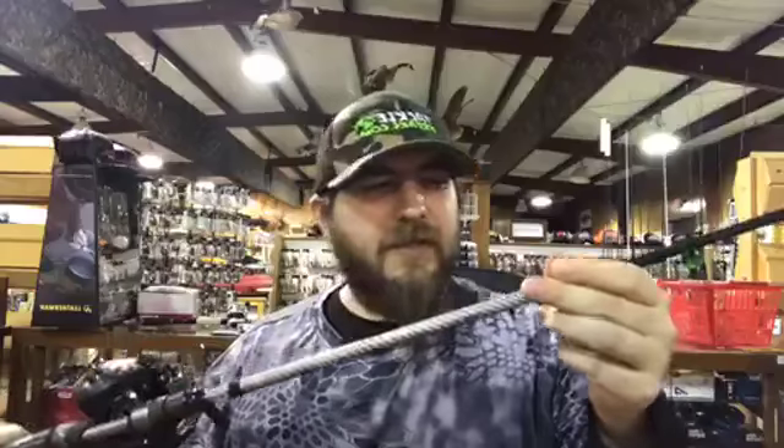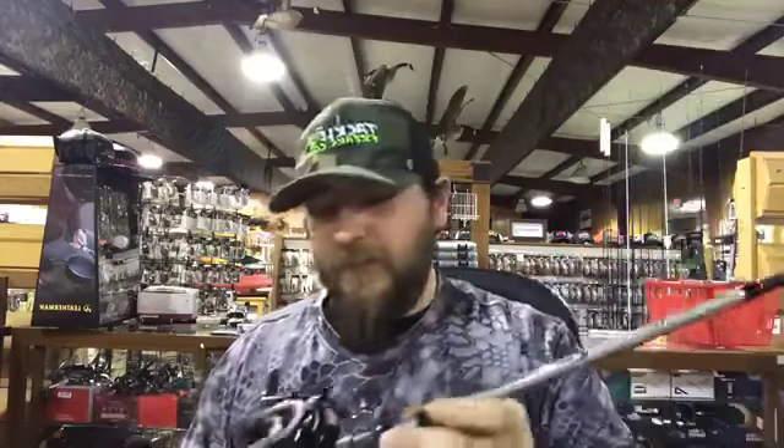I'm going to give away a free Denali rod on the Tackle Freaks page tomorrow, so appreciate Denali for sending one. For rod length on square bills, I like six-foot-six to seven foot. Seven-foot-two is about the max. The reason is you're not making really long casts — you're throwing to targets. Watch Takahiro: he was making really precise casts to one single area. You don't need a long launching rod; you need a short, accurate rod. You can skip square bills too, so a lot of roll casting is involved.